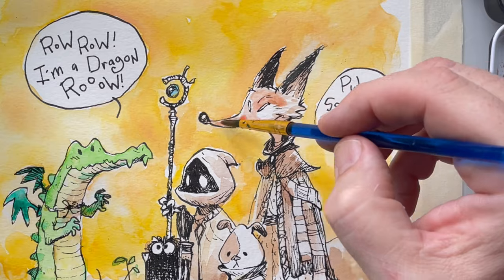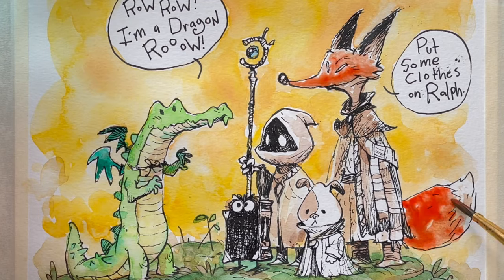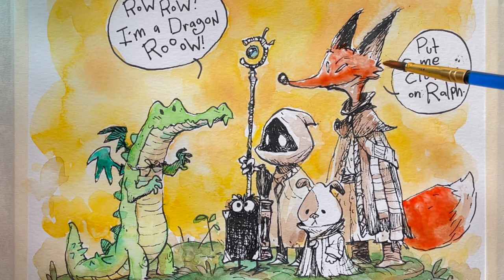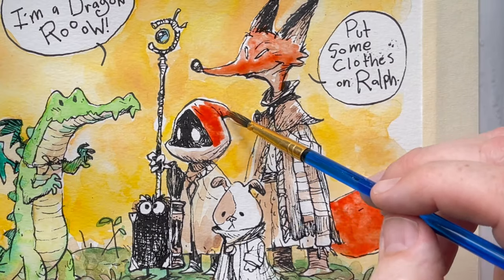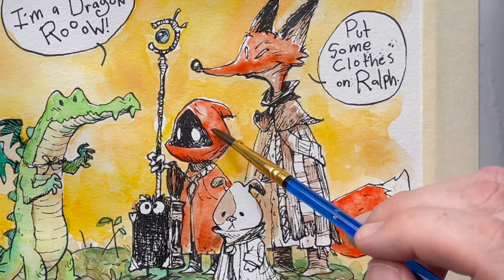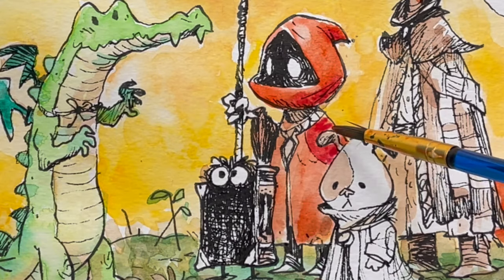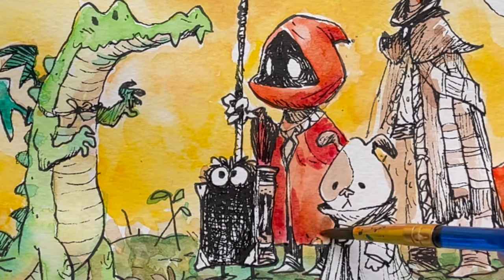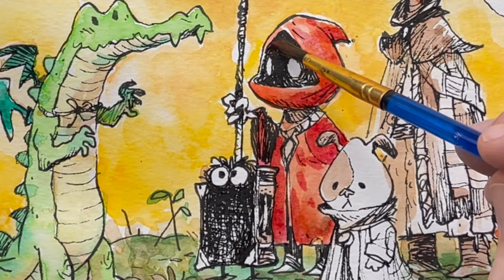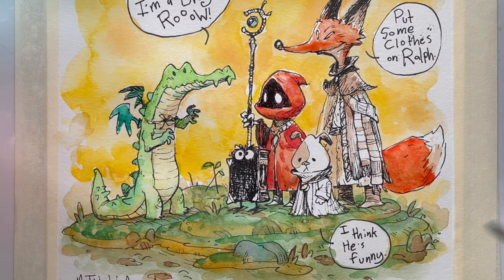Time to mix up some red and add it to Mr. Fox. His local color will be red. Add a little bit of water first and then add the red into it until I get about the right saturation. It dries pretty fast and then I can go over it with a little bit of a darker alizarin crimson and start suggesting shadows in the red.